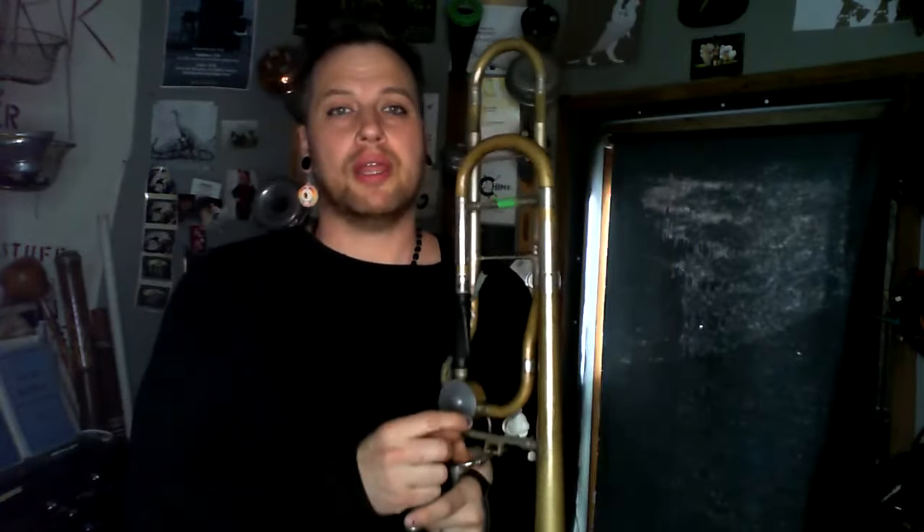The trombone, like all brass instruments, has roughly a two-octave register that is the center of our range, where we get the most breathable sound, and essentially do all of the same things on pretty much all the notes in terms of articulation and connection and flexibility.